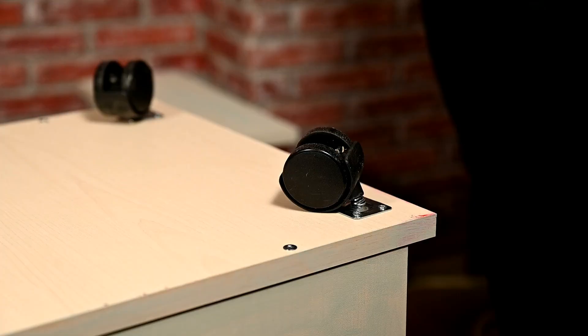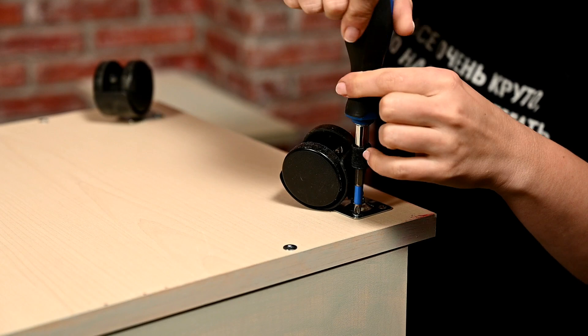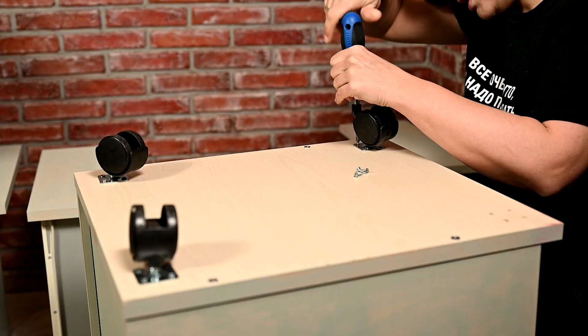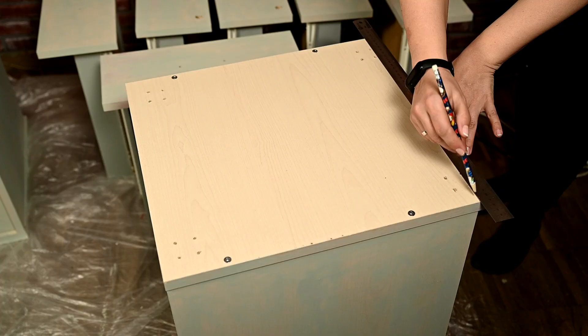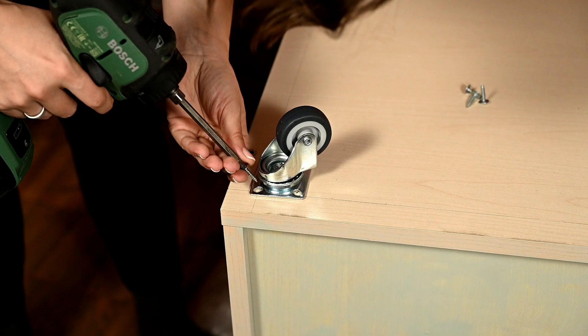Having a cabinet on wheels is great for a working space as I can move them easily anywhere I want, even though they are quite heavy when packed with all the stuff inside. I've chosen strong rubberized wheels. First I'm marking out where I'll fasten the wheels — it's important to fasten everything evenly, otherwise it ends up like the old wheels, which were screwed randomly, the center of gravity shifted, and as a result the wheel plates bent after a while.